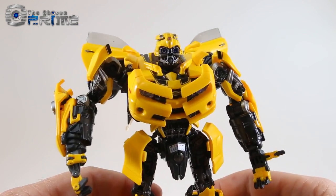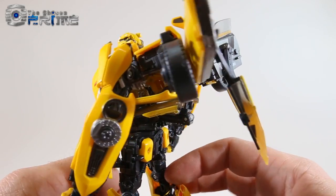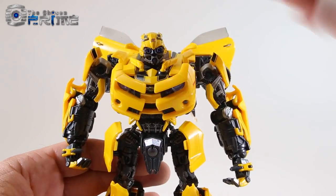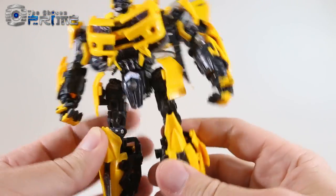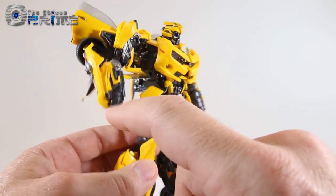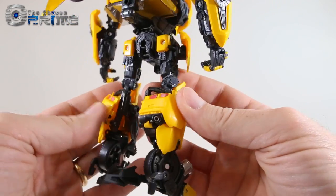Taking a closer look at Bumblebee's robot mode, you can see a lot of really nice detail — very clean overall. The entire canopy hides underneath his chest, and while there are little spires hanging down from the windows, you don't see them most of the time. He is a nice warm yellow throughout, paint and plastic matching well. The gunmetal gray is metallic, with silver details on his arms and yellow paint accents. He has a license plate belt buckle, very clean legs, slim overall — definitely the best robot mode legs of any Bumblebee figure yet.